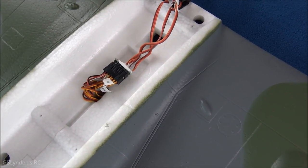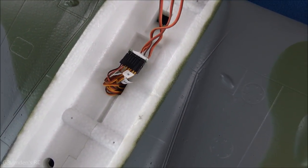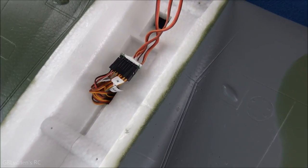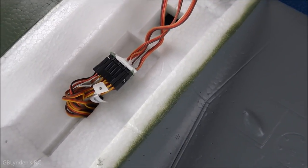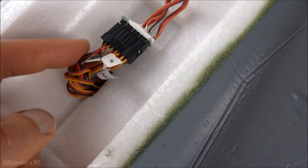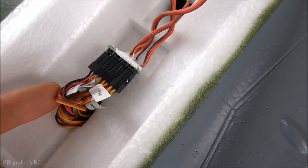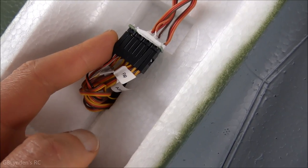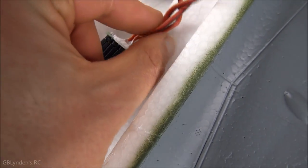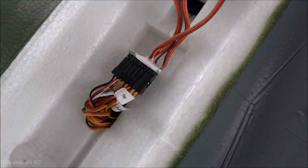Another easy mod: I velcroed the battery down in there with two little pieces of hook-and-loop velcro. Also, I want to point out these two wires on the end of the wing — they go to the wing lights. It's not labeled, but they connect on the end where there's no wire already coming off, unlike the other connectors.